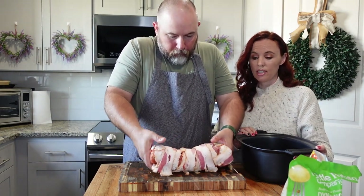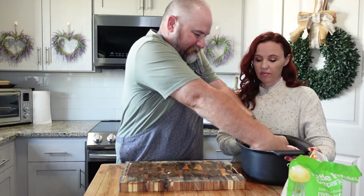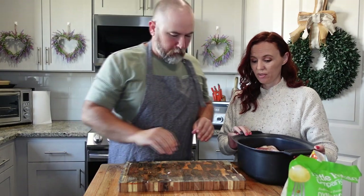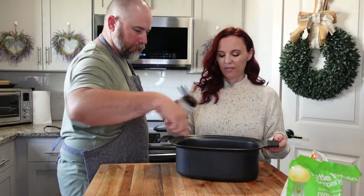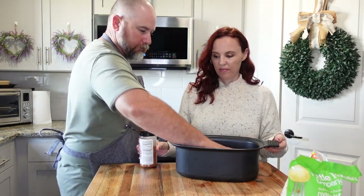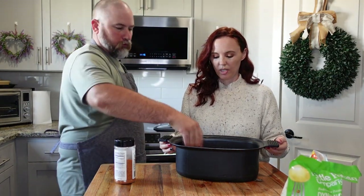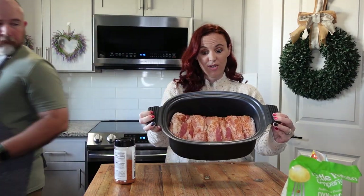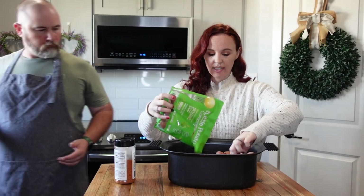All you want to do is place this on the bottom of your slow cooker — you don't have to put anything in it, there's plenty of grease and all that. Then just sprinkle a little more seasoning on top and rub it in. Then we're going to take the whole bag of potatoes and place them inside on the sides.